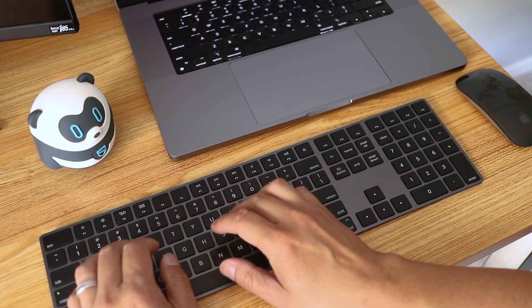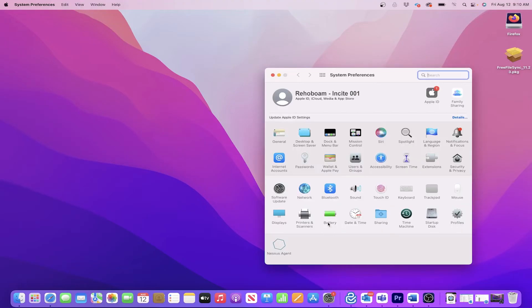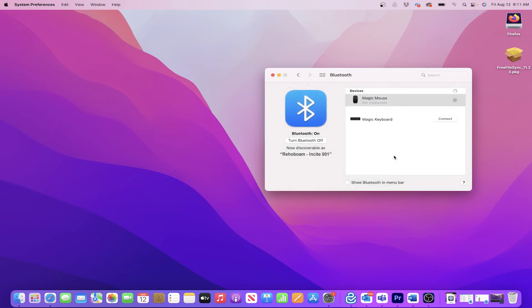But to connect this to another computer, here's what I need to do. Again, go into System Preferences and select Bluetooth. I actually need to disconnect by clicking the X next to Magic Keyboard, then click Remove to confirm. When it says Connection lost, the keyboard is no longer paired to this computer.